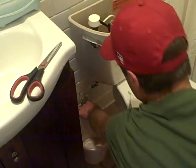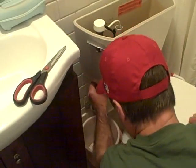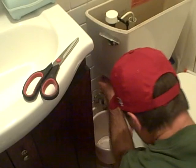Now when I take this apart, the water is off. This should just be hand-tightened, so I'm going to unscrew the water line. I've got this bucket here because there will be a little bit of water in the line.